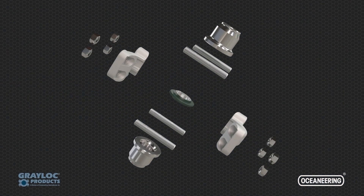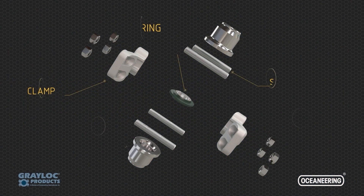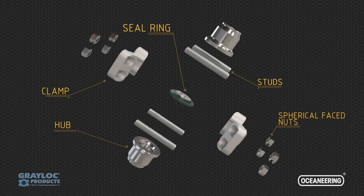Unlike traditional flanges, the Greylock Clamp Connector has a compact and lightweight design that consists of five components: a hub, a seal ring, a clamp set, and four studs with spherical face nuts.